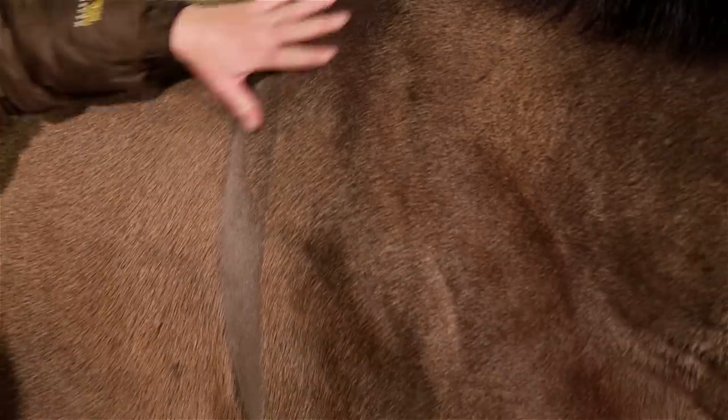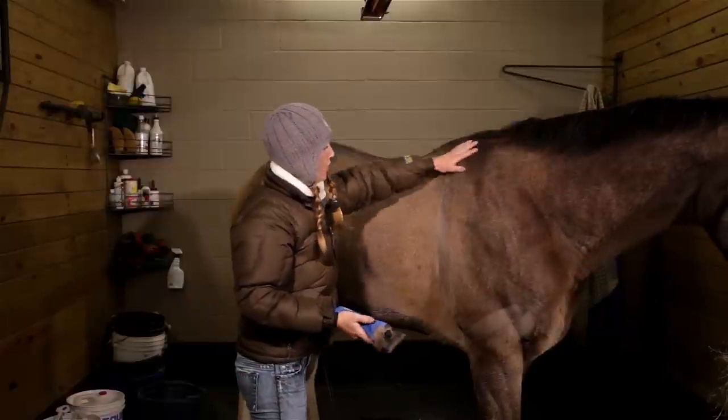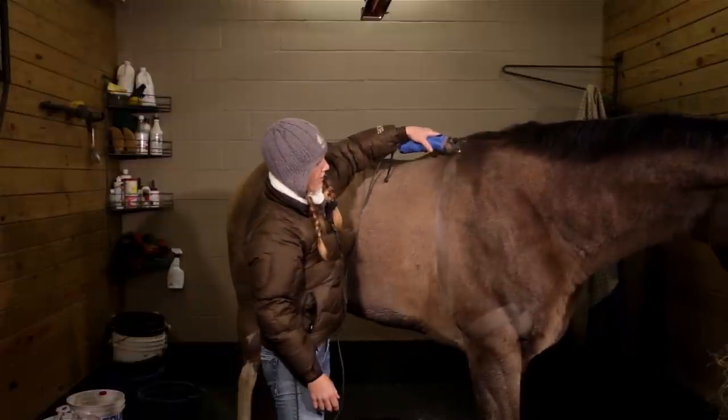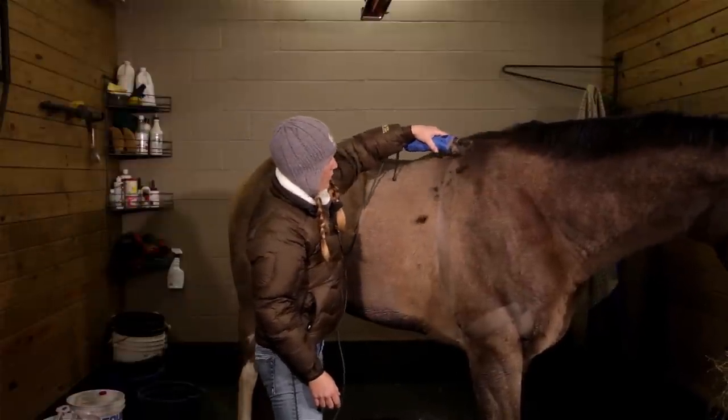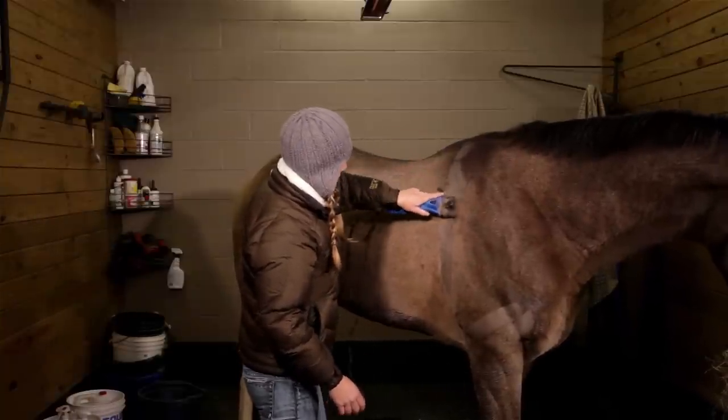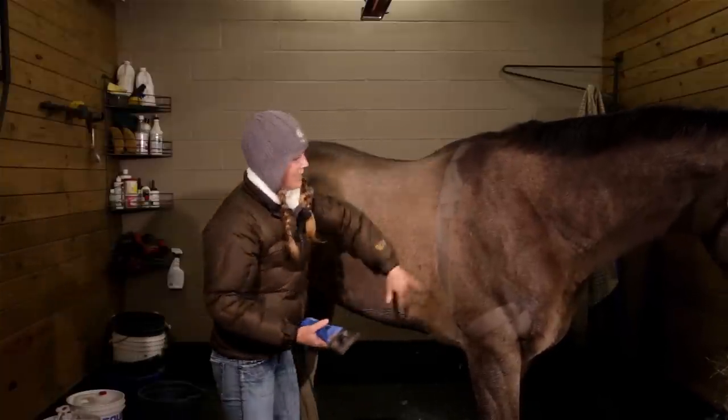Once again, the hair changes direction here. So what you might need to do — get your clippers on and come across this way to even your line out. So that's your first line.